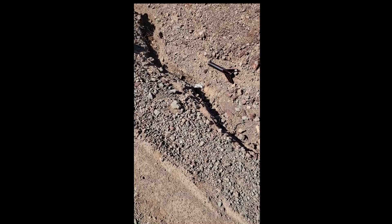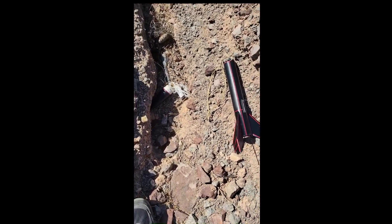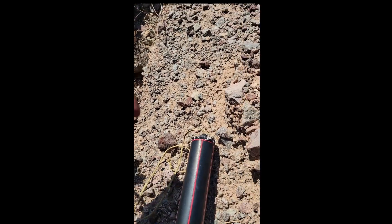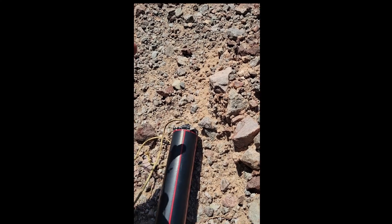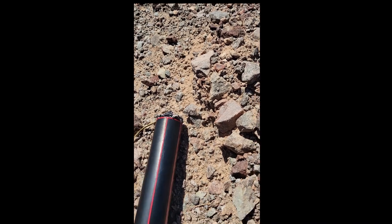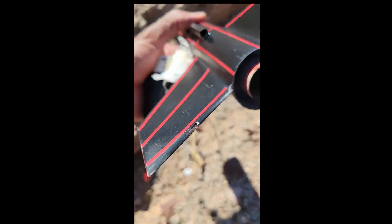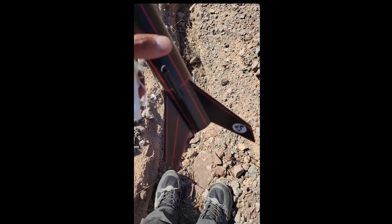Well guys, Model Rocket 321 here — I just found my Stealth Alpha before leaving the site. You always got to do that last check. What happened was the parachute ripped off. It was a plastic parachute and it ripped right through the disc. The altimeter is here, Kevlar's here — all intact.